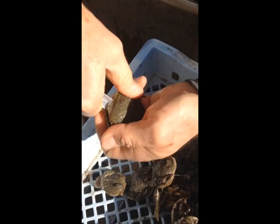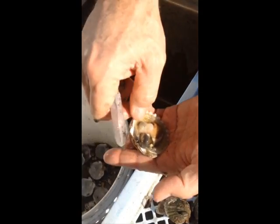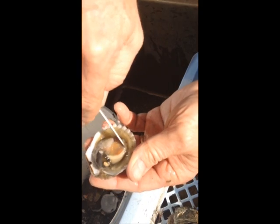Pop the hinge, slice the muscle, pull the shell off. There's the mantle — you can actually eat the mantle, you can eat the whole thing really, just like a clam.